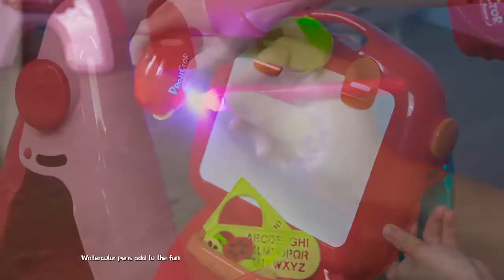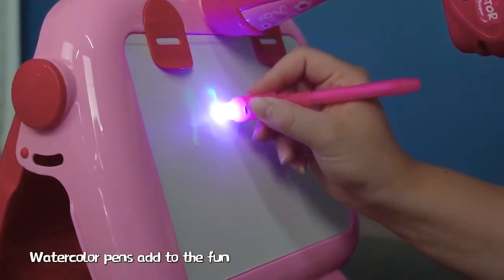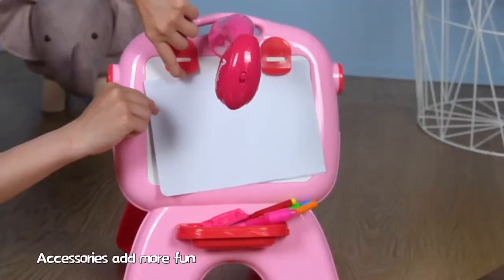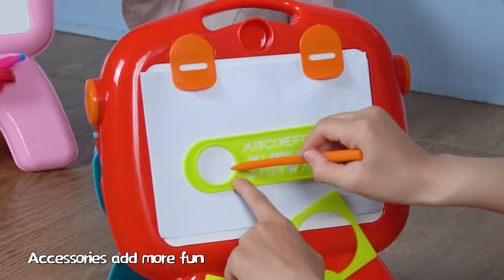The projector turns flexibly. Watercolor pens add to the fun. You can easily create colorful paintings or erase them.